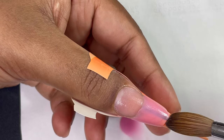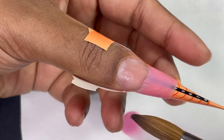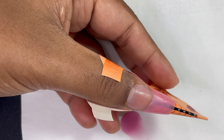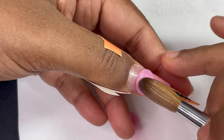I started pulling the excess product toward the free edge to create the length and shape. Since we're using forms, there's no base, so you build the entire architecture — length, shape, everything — with your brush. That's why doing nails on nail forms is called nail sculpting. The first bead is now complete.